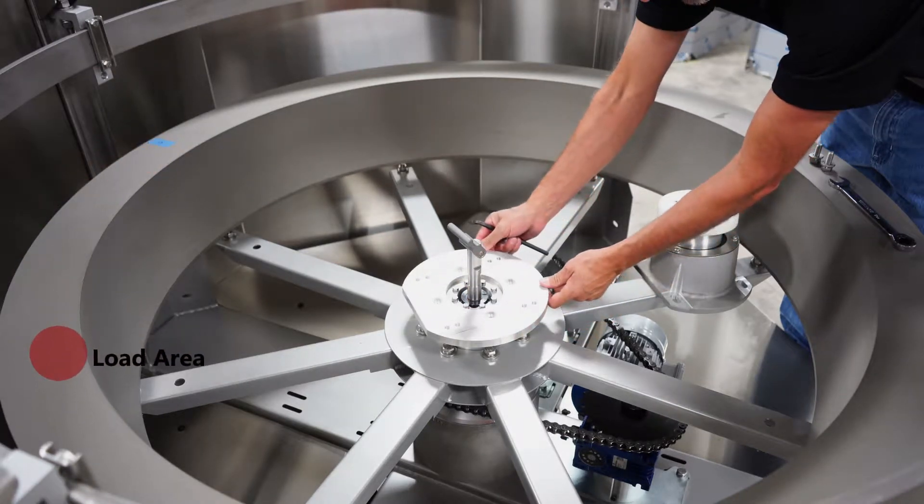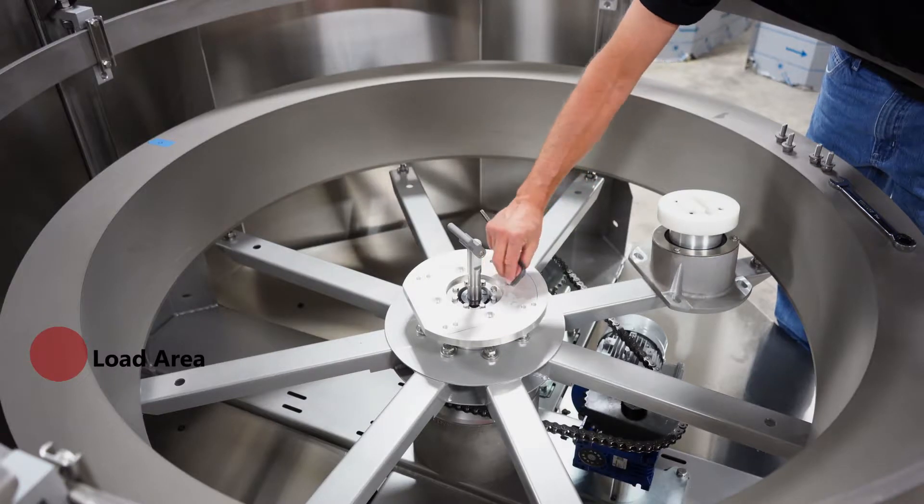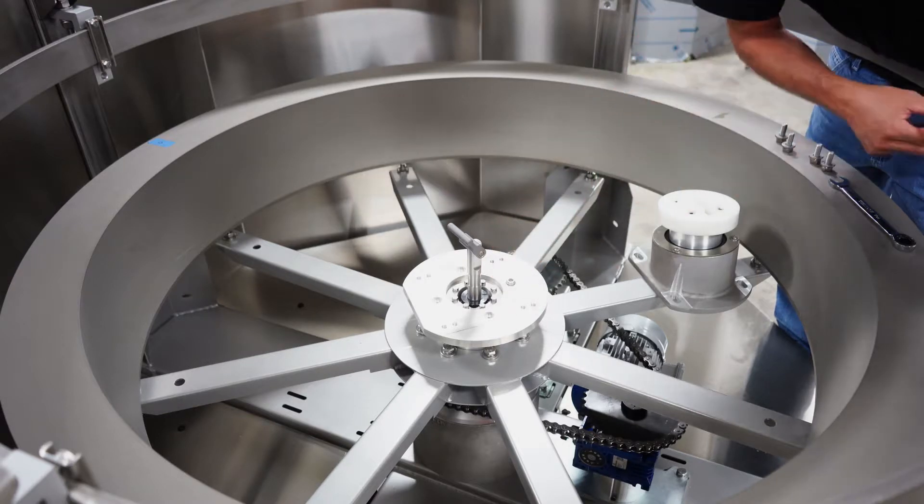Rotate the disc tower mounting plate to reflect the new desired load area. Reinstall the four 12mm socket head bolts to firmly secure the disc tower mounting plate.